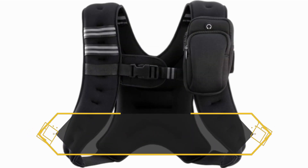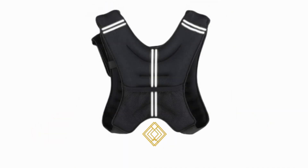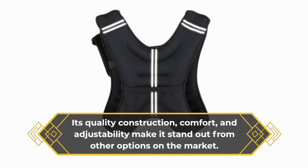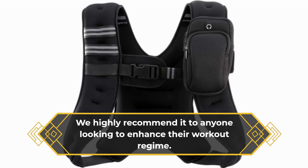In conclusion, the Zealous Weighted Vest is a top-notch choice for anyone serious about fitness. Its quality construction, comfort, and adjustability make it stand out from other options on the market. We highly recommend it to anyone looking to enhance their workout regime.